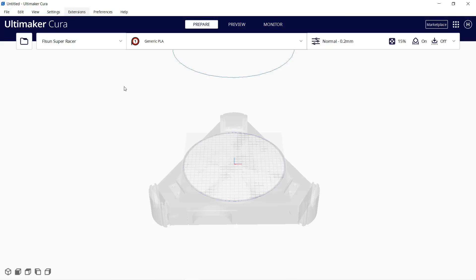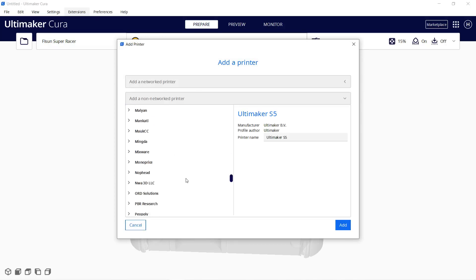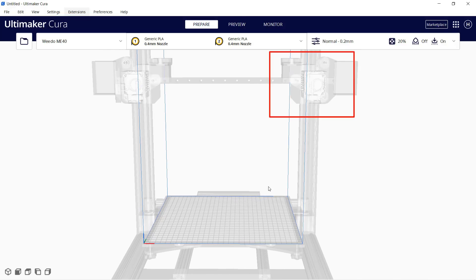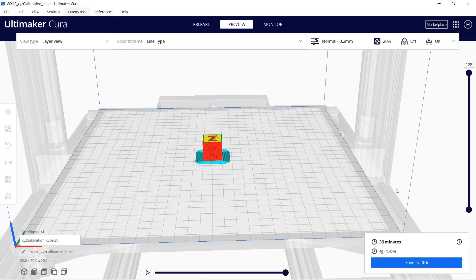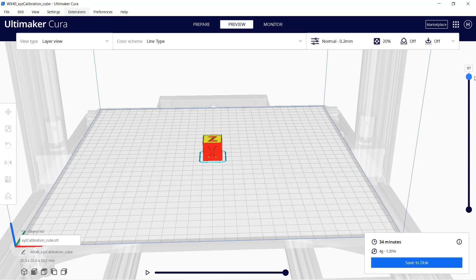Next, I will go to my computer and set up this printer in Cura to slice some models. Select Add Printer, Non-Network Printer, and scroll to the bottom. There is only one other WeDo printer which is the X40, and it is the same as this ME40 except it has two extruders. We can just use the profile and make one change — all we need to do is disable the second extruder. Go to Manage Printers, Machine Settings, change the number of extruders from 2 to 1, and that's all we need to change. Let's start with the calibration cube. Just slice it using the default profile and it's going to print with a brim. I will just change it to a skirt with three lines. It looks good to me, so let's print it.